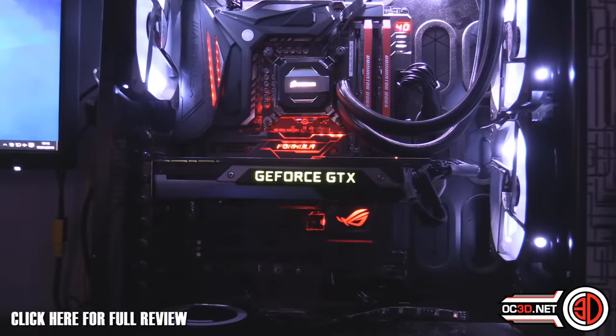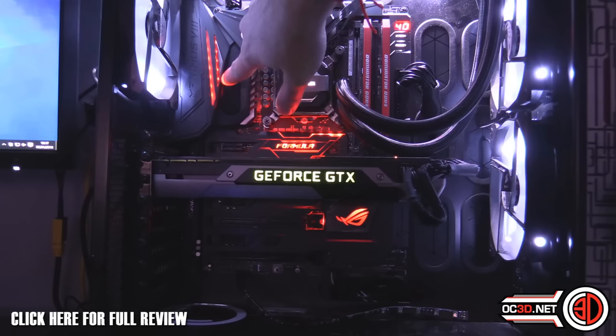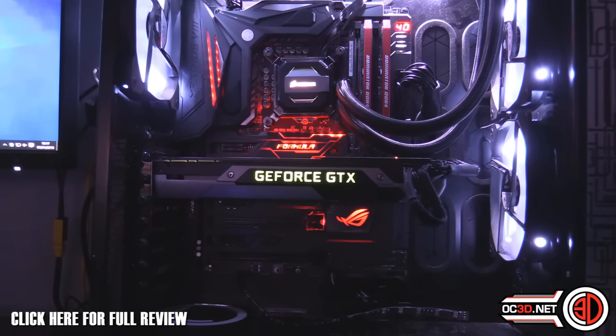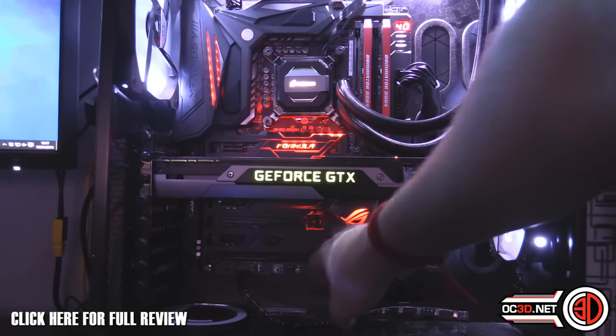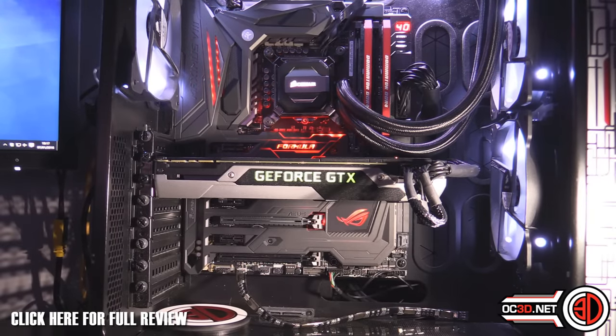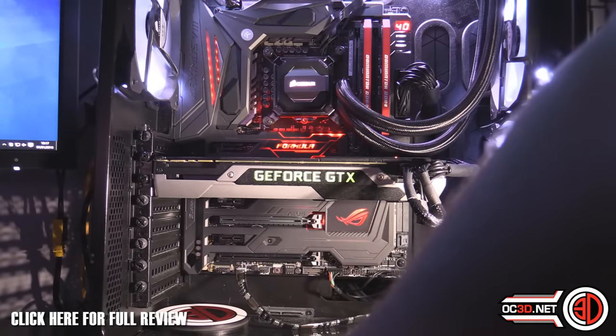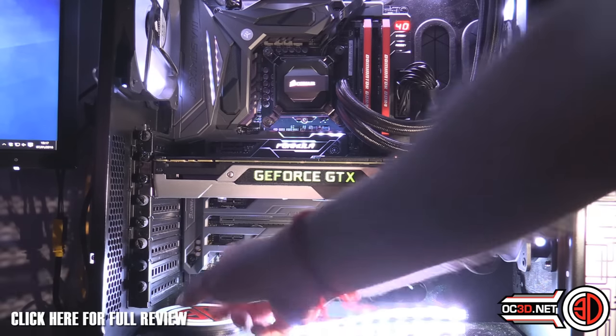One of the big features of the Maximus 8 Formula, other than there being very little red on it, is that it does full RGB with lots of different colours. There are LEDs up on the MOSFET area, LEDs shown through the silver plate, a lit-up Formula logo, and the chipset heatsink LEDs that shine out onto the board. Plus there's an RGB 4-pin header at the bottom to connect your own LED strips.